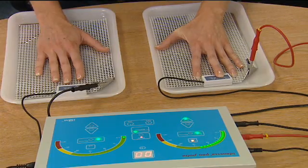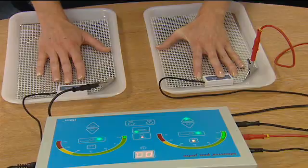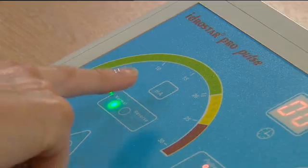After 10 minutes, turn the power down by depressing the downward arrow on the remote control until there is no visible current. Change the polarity by depressing the normal reverse button.